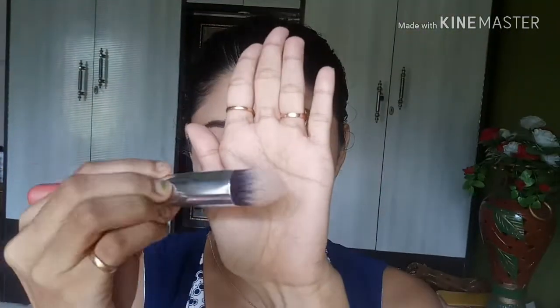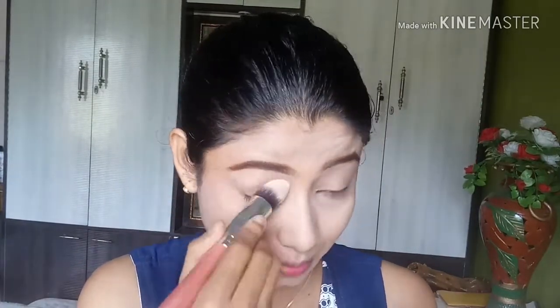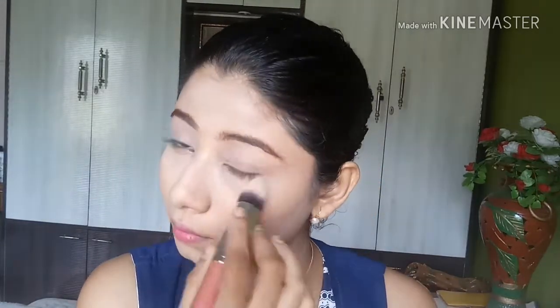I used a lighter concealer for highlighting. Now to set the face, here I am using a Lakme Absolute Compact Powder in the shade Medium.